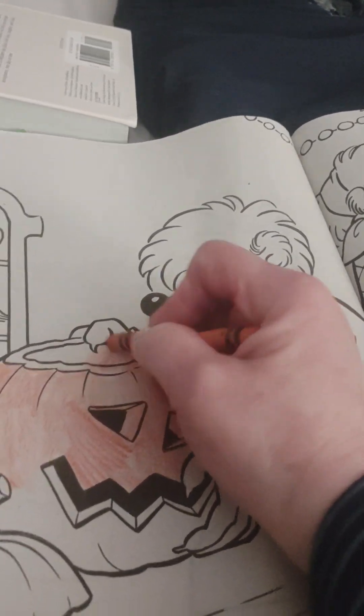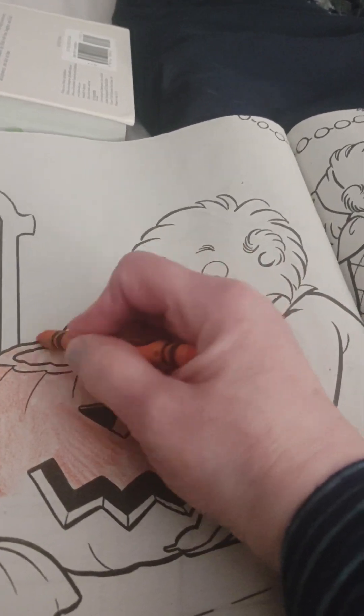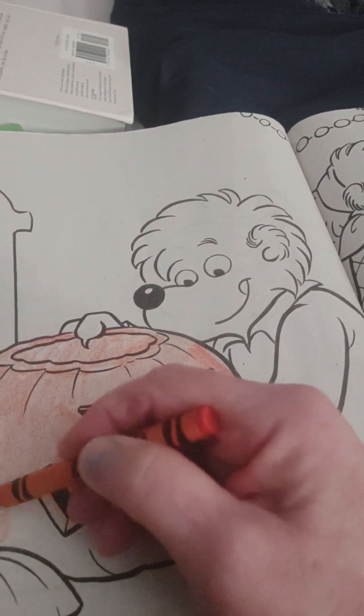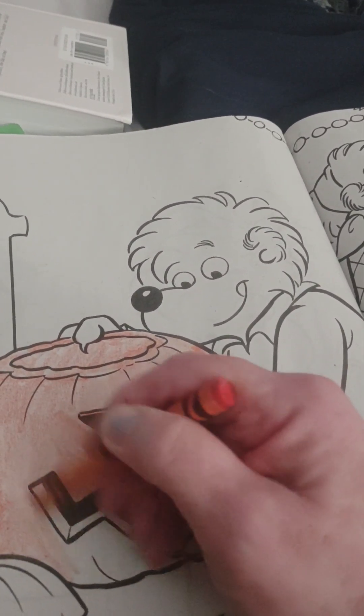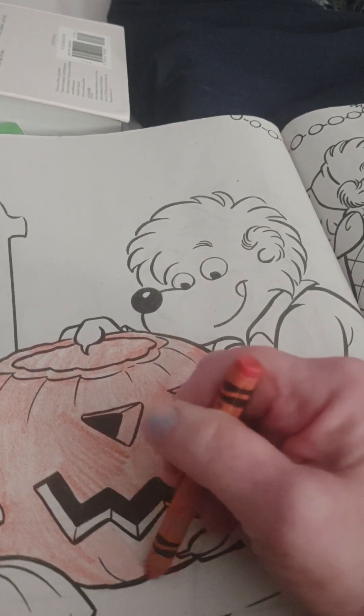Looks like Brother Bear carved this pumpkin, didn't he? He did a good job! I think I'll color it and then go back and put some details in it on this coloring page.